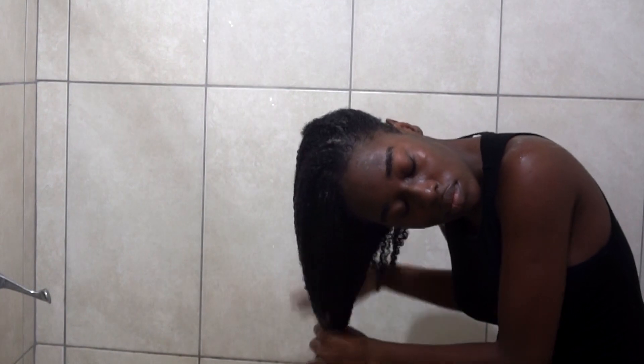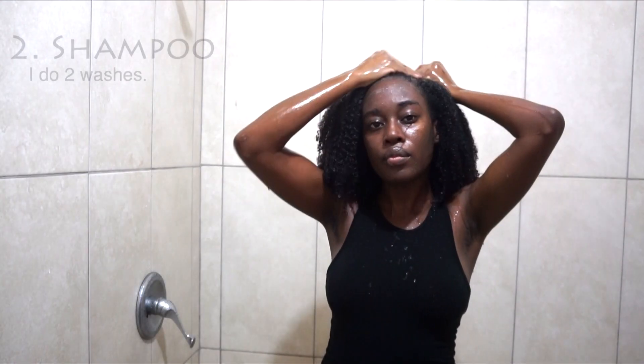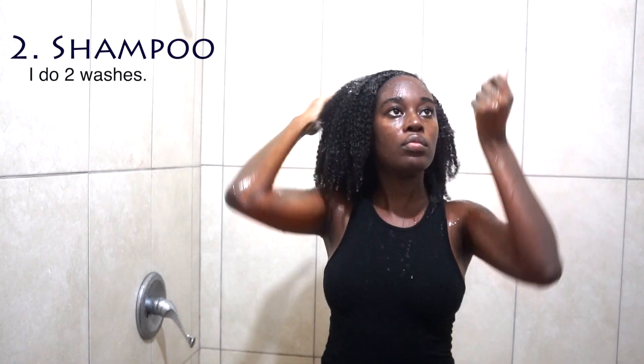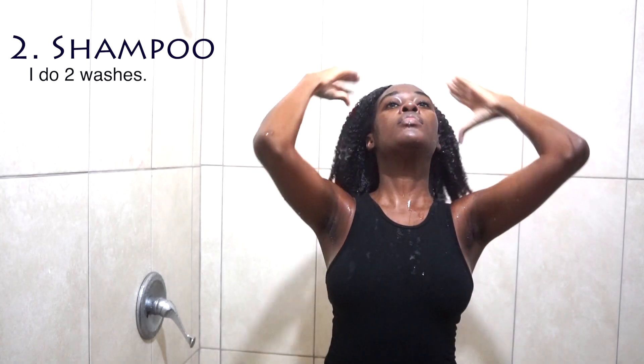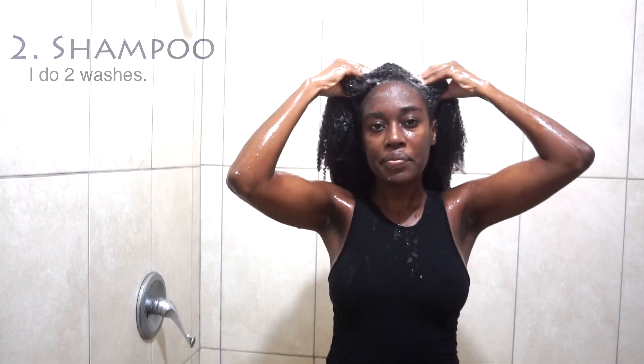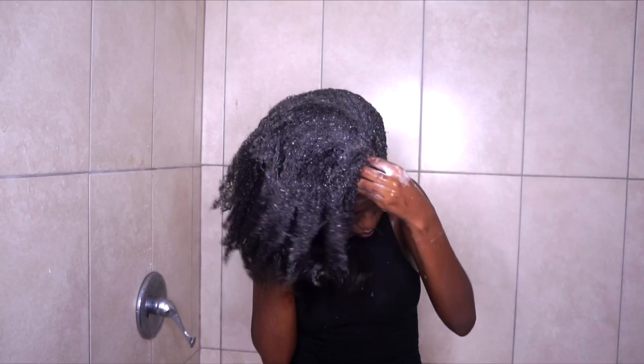My next step is shampooing. I use a shampoo — I do not co-wash. There are great benefits to shampooing your hair; the removal of buildup is super important, and so I always recommend that you use a proper cleanser. If you want to use a co-wash in between washes, that's fine, but it is necessary to use a proper cleanser.